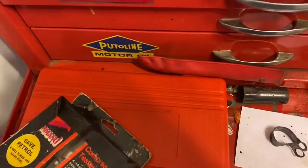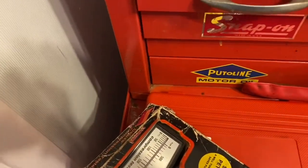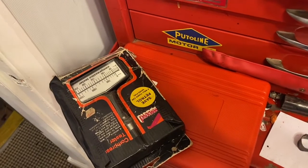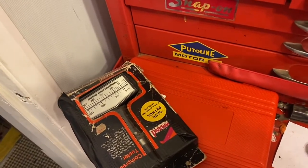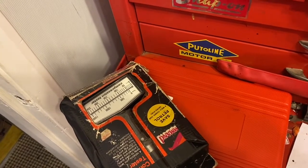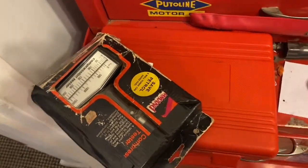I asked a question on the Jensen Club site and somebody responded with, have you finished testing your compressions yet? I didn't answer that question because I hadn't finished, and I'd only done a part job because of how difficult it was.